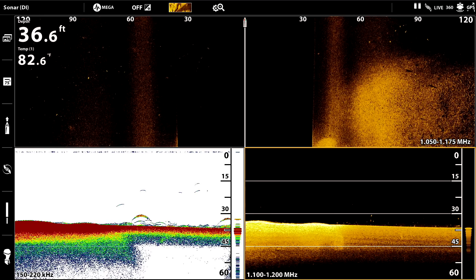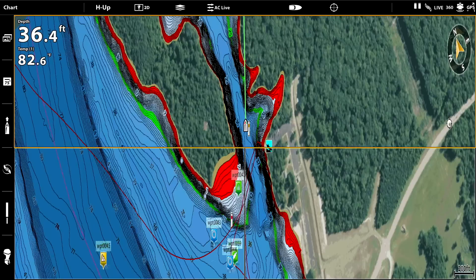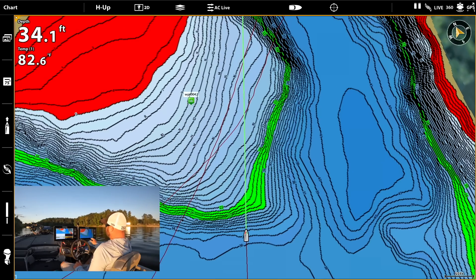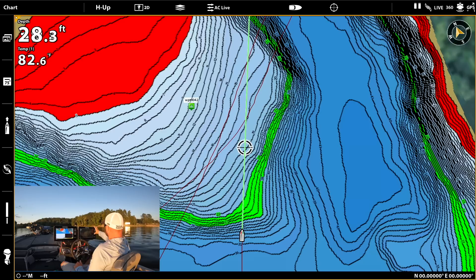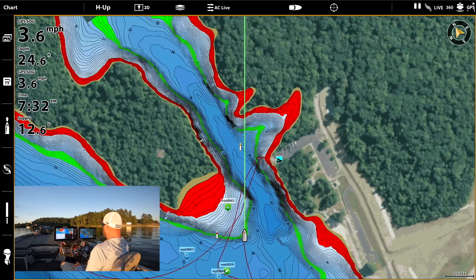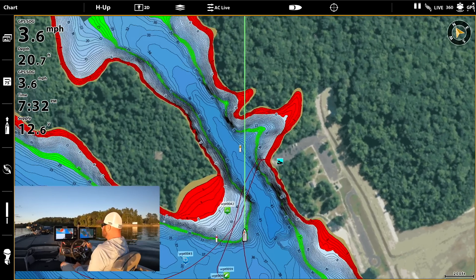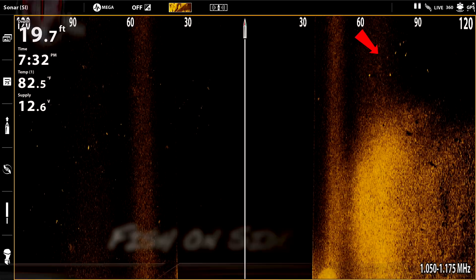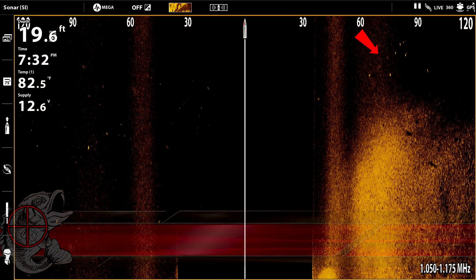I'm going to show you the mapping as well. We're actually here on Watts Bar, and I have the Lake Master chip with the contour lines. You can see right over here there's a big point coming in. Let's go back to side imaging, go over this point, and look for fish on 2D and side imaging.